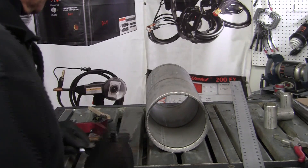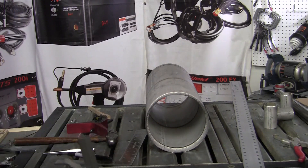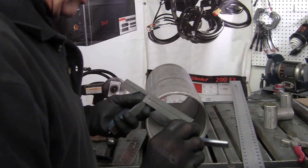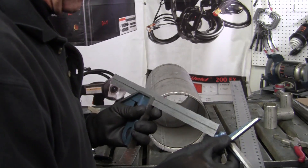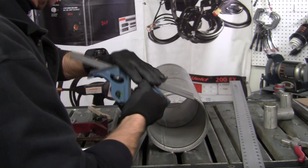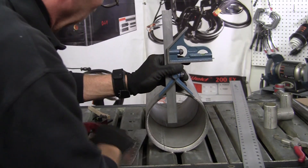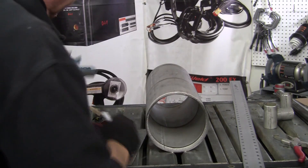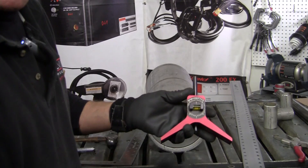What I like to do is use a center head level — you can use a combination square with a center head square and just set it up like this. You can use the level on your combination square to find your bubble. But I like to use a pipe welding center head level, which has an adjustable bubble so you can find your degrees. You can get them at any welding supply.